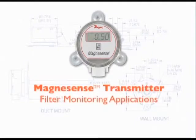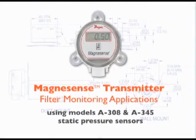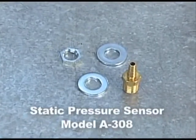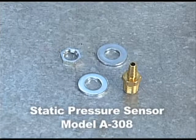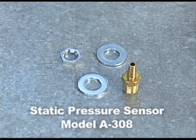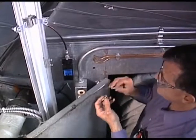We will now demonstrate how to properly install a Magnesense differential pressure transmitter in a filter monitoring application. If you have an application where you need to monitor a differential pressure across a filter, both pressure ports must be connected on the transmitter to static pressure sensors or static pressure tips. We will choose, in this example, Dwyer instrument models A308 and A345 static pressure sensors as our static pressure pickup devices.